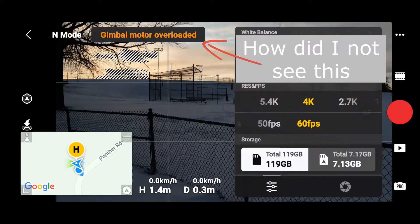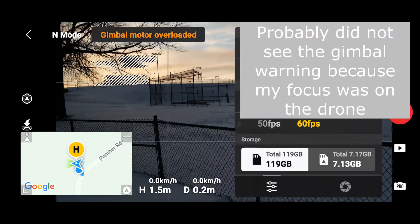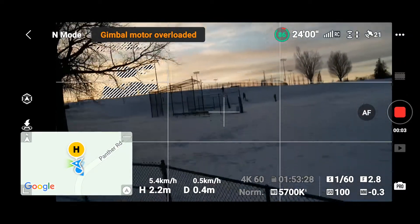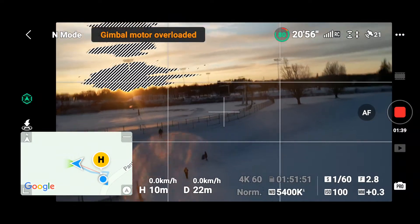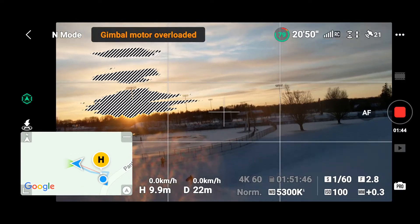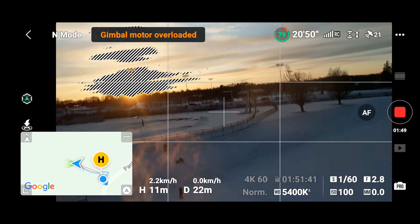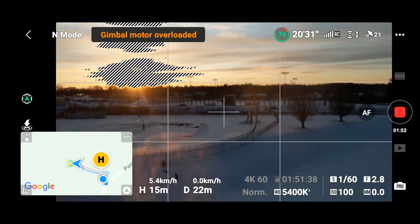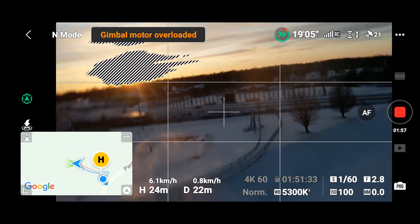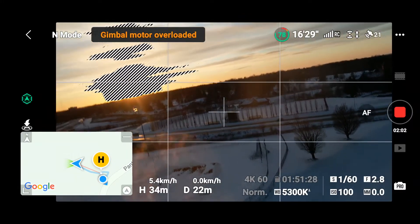It is 45 miles an hour. I opened my sunroof so I can see when she goes up. Let's take her up. I am at 9.9 meters, so let's shoot her up. We are going to take her straight up to where it is supposed to be 44 miles an hour. Keeping my eye on her — she is going straight up, ascending at 6.2 meters per second.